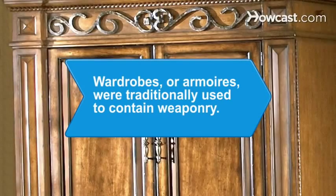Did you know? Wardrobes, or armoires, were traditionally used to contain weaponry.